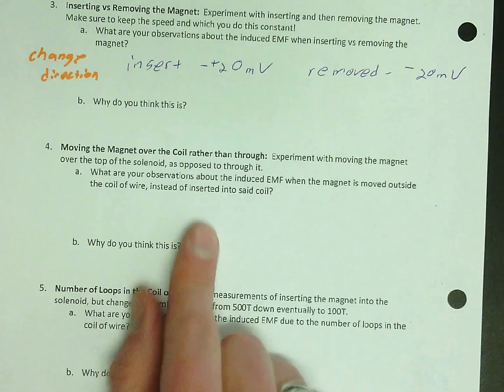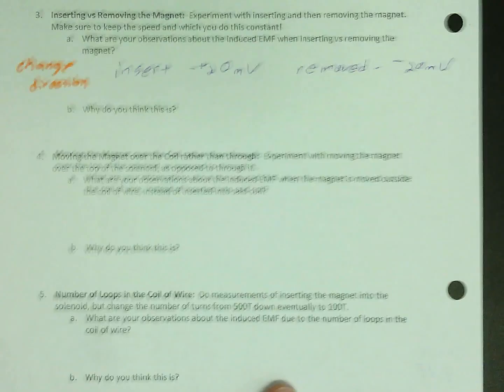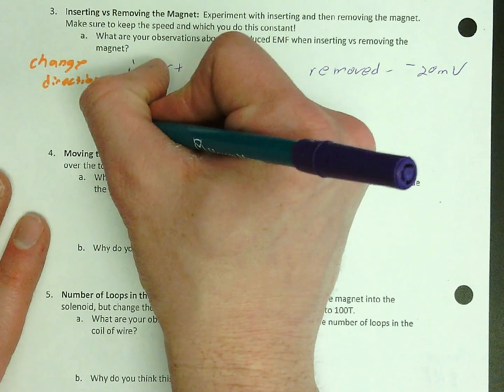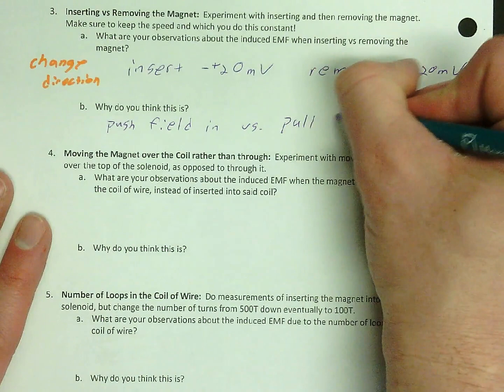Why is it that changing whether you inserted or removed changed the direction? Because it's changing the direction of the field — you're changing whether you're pushing the field in or pulling the field out. When you push the field in it's positive; when you pull the field out it's negative. So pushing the field in versus pulling the field out — that's a change in direction.